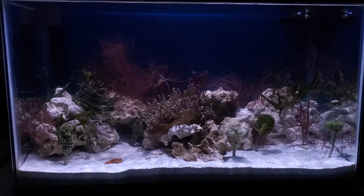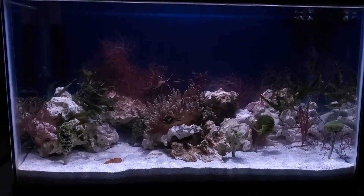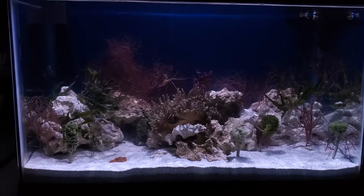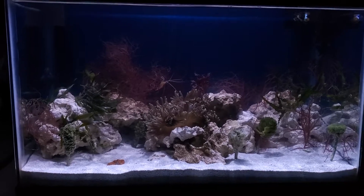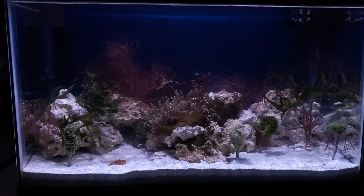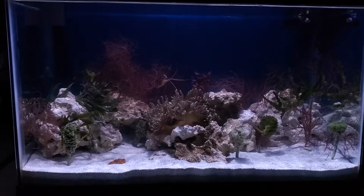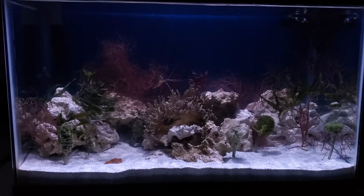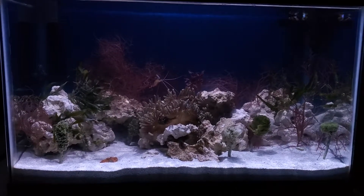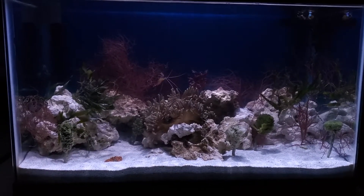I am dosing with beneficial bacteria every day. The tank's been up for almost a week and a half, two weeks now. It's heavily stocked with macroalgae, so that will help keep the water very clean. The rock in there is cycled rock, so it's easy to get the filtration going.